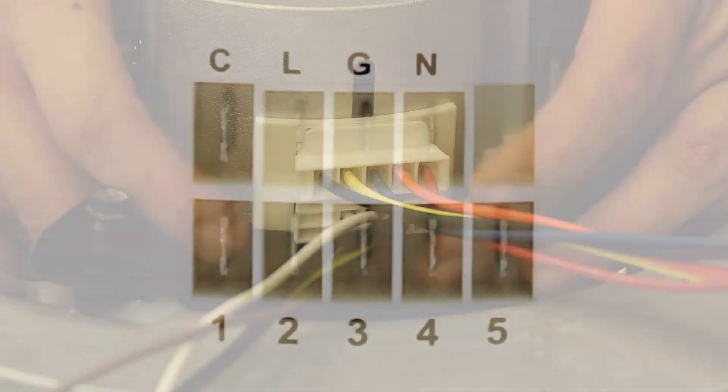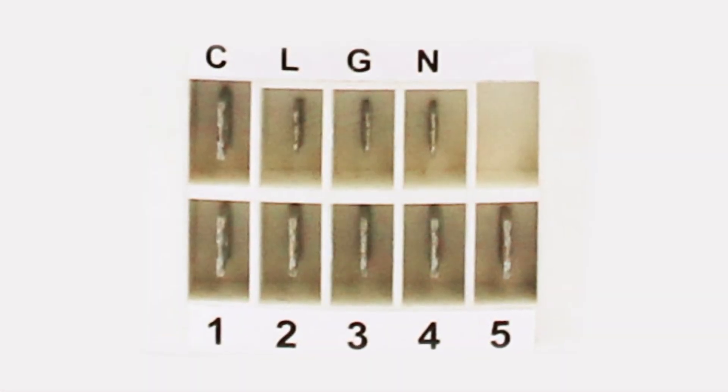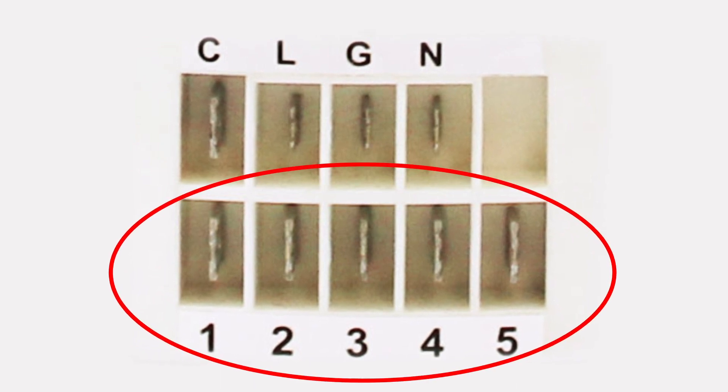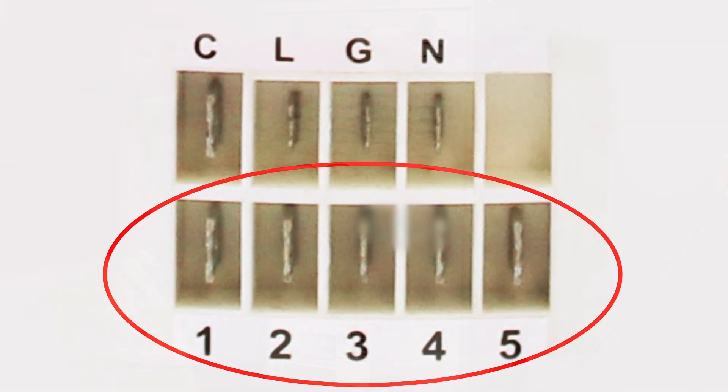These motors are easily identified by the 5-pin rectangular connector plug as shown here. When counting the number of pins, remember we are counting the low voltage connection only.